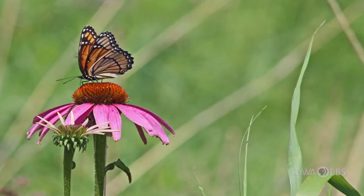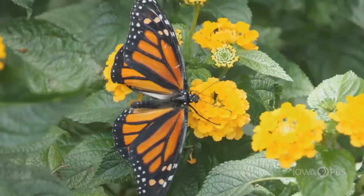The other thing you need is to have nectar. Nectar plants are going to be the ones that have the sweetness to them. They're going to give our butterflies and our hummingbirds something that they can eat on, and then they can help pollinate other plants as they go.